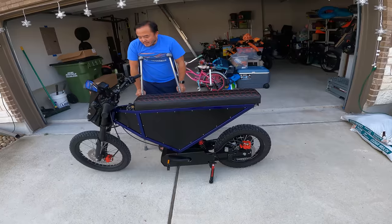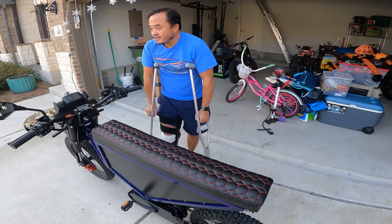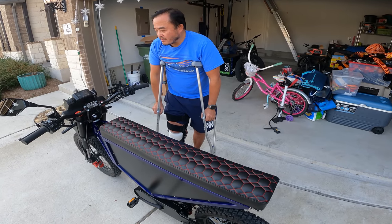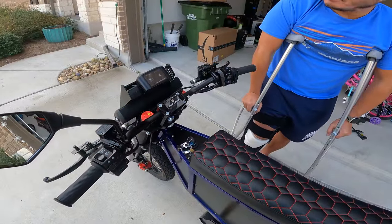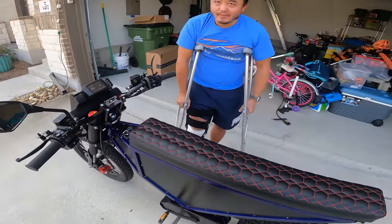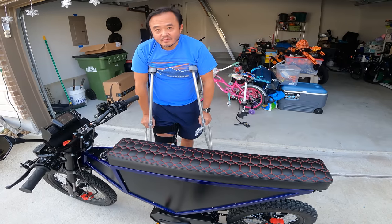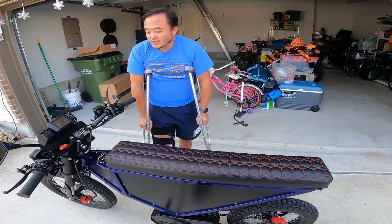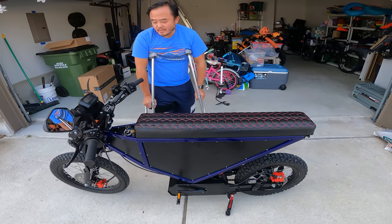So this is a bike called the Zion Cyber X. It's made in California by a company called Zion Bike. They make pedicabs, and most pedicabs are basically one big e-bike these days. That's one of those three-wheeled bikes you see all over Austin? Yeah, so they went into making the Zion Bike.